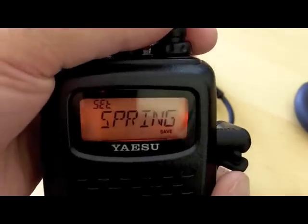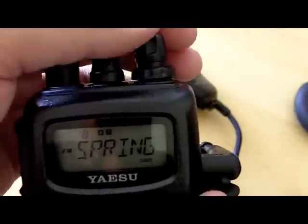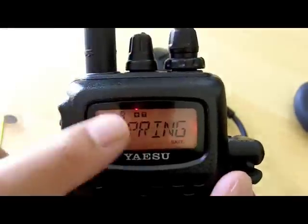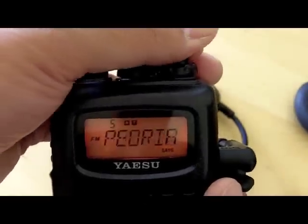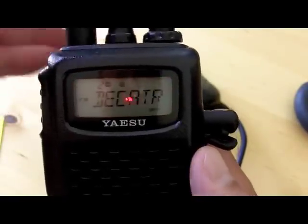Once finished, press PTT to save it. As you can see in memory mode, channel 8 is now named Springfield. That's how you program the FT-60R. Thanks for watching.